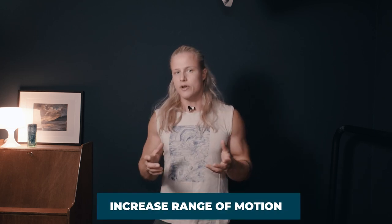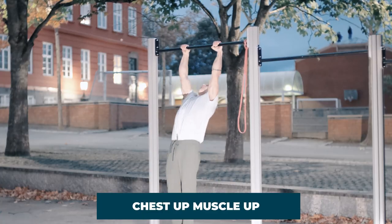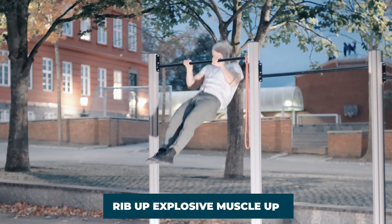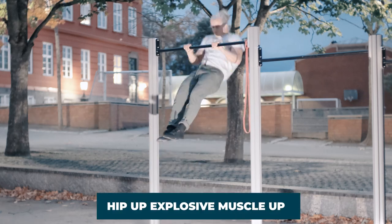As with regular pull-ups, the pulling part of the muscle-up requires a lot of upper back strength — particularly lats, rear delts, traps, and many other muscles for stabilization. We obviously also need quite a lot of bicep strength to bend our arms. What we want to focus on when developing the pull part is getting an increased range of motion: we want our pull-ups to get higher and more explosive — pulling all the way up to our chest, then lower ribs, our navel, and eventually even our hips.